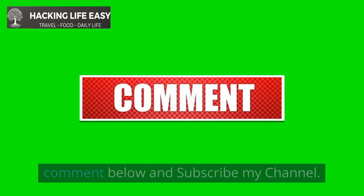Please don't forget to like, share, drop your comment below, and subscribe to my channel. Thank you!